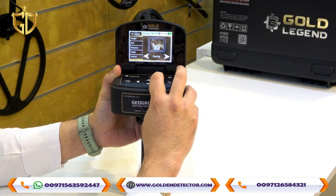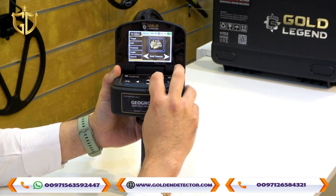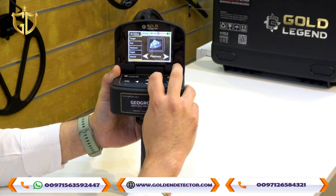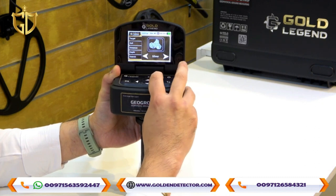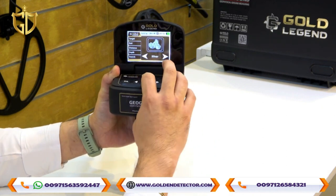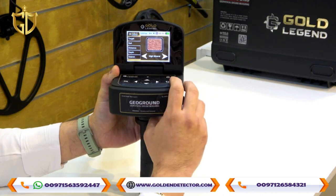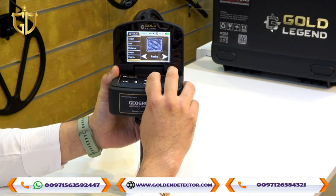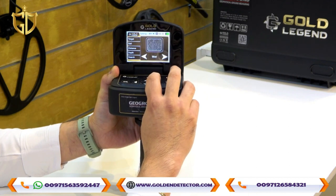Available target types include: Bronze, Cavity, Copper, Diamond, Gemstone, Gold Ore, Gold Treasure, Gold Veins, Iron, Platinum, and Silver. For soil type, you can also choose: High Mineral, Low Mineral, Normal, Rocky, Sand, Stony, or Wet.